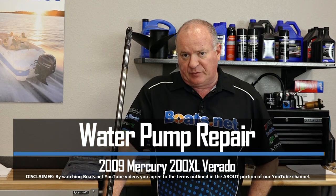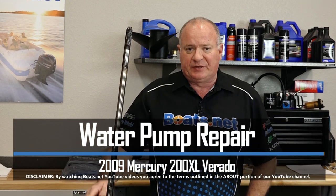Hello, John Talley here with Boats.net. Today we're going to be doing a little bit of work on our Mercury Verado 200. Specifically, we're going to take a look at the water pump on this particular unit. Now there's a couple of different kits from Mercury you can use to rebuild this, so let's step over to the table, take a look at those, and then we can get started.